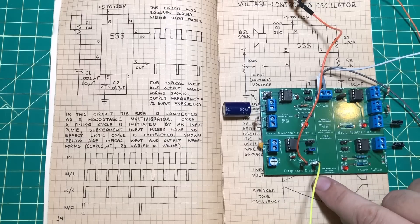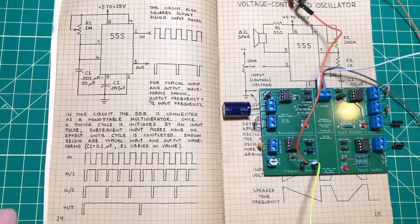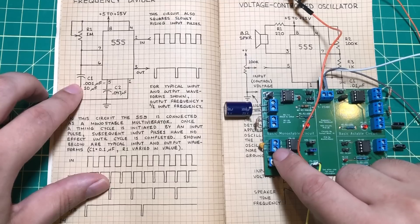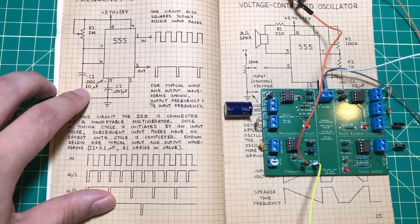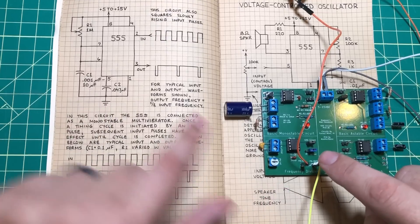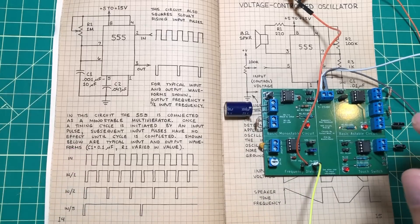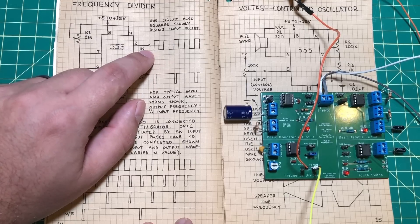The next circuit we're going to look at is the frequency divider. Although there aren't a lot of components on the actual circuit, we're getting a little more complicated. We've got a 1 megaohm potentiometer, a capacitor which can be varied from 0.001 microfarads to 10 microfarads, and a decoupling capacitor. What's important is that on pin 2 we have an input from some sort of function generator trigger, and on the other side we've got an output — that's what is dividing the frequency. Dividing the frequency is a funny term, but let's put it into simple terms.